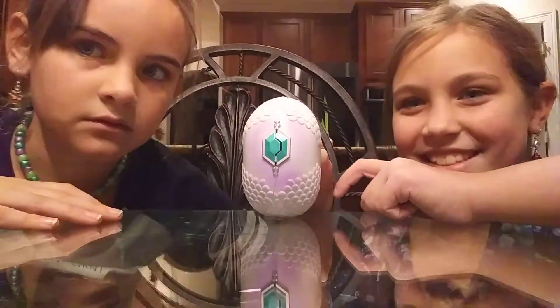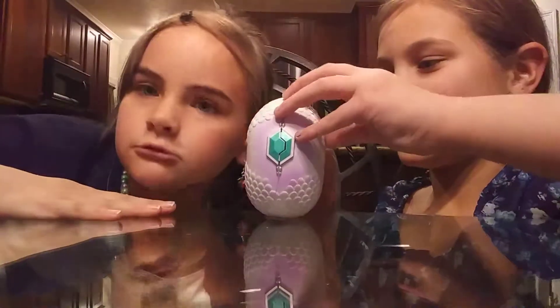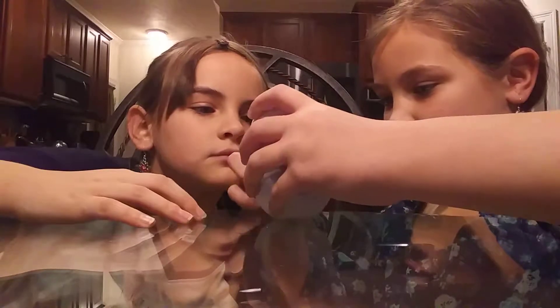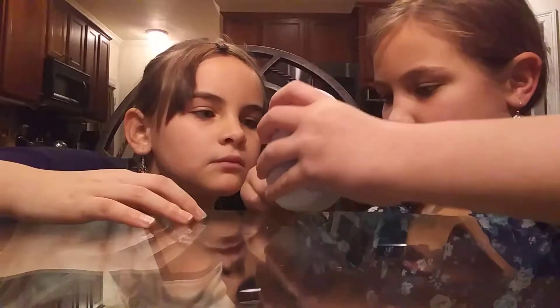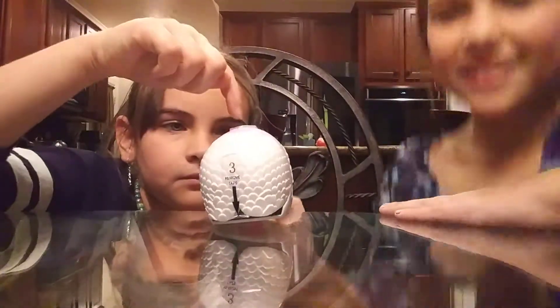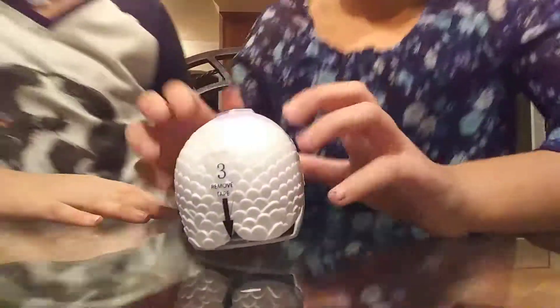Guys, this is cool! We'll set it down like this so y'all can focus on the eggs and not what we look like.